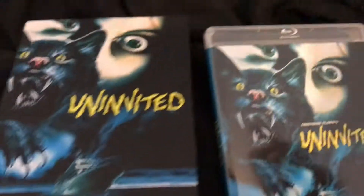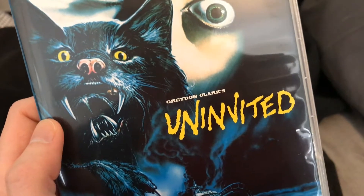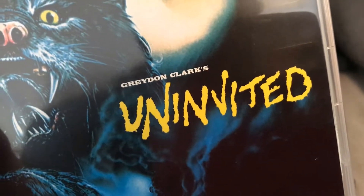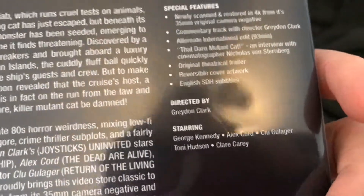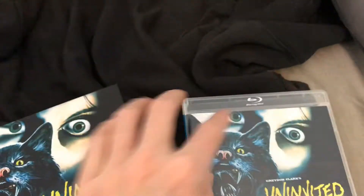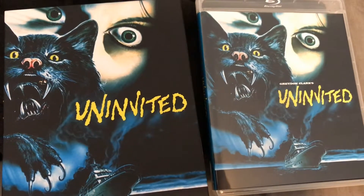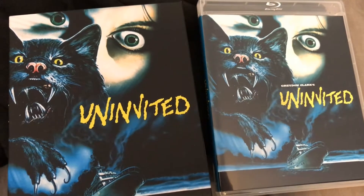There you have it — 'Uninvited' on Blu-ray, I believe for the first time. Almost forgot to mention: if you'd like to listen to my interview with director Graydon Clark, we chatted last year — maybe a year and a half ago — over Skype, and he was absolutely delightful to talk to. I'll leave a link down below if you'd like to listen to our interview on bmoviemania.com. Thank you guys for watching, hope you're excited to check out 'Uninvited,' and I'll see you next time.